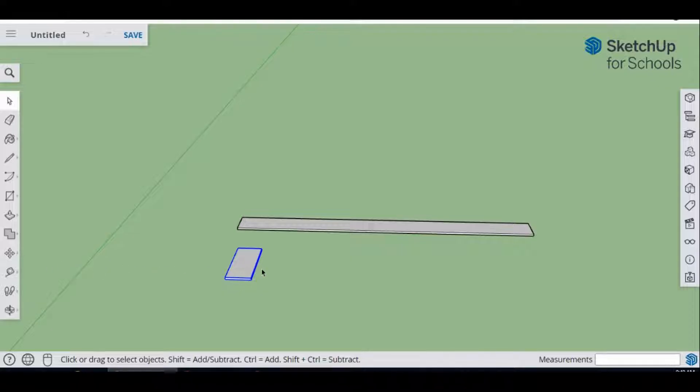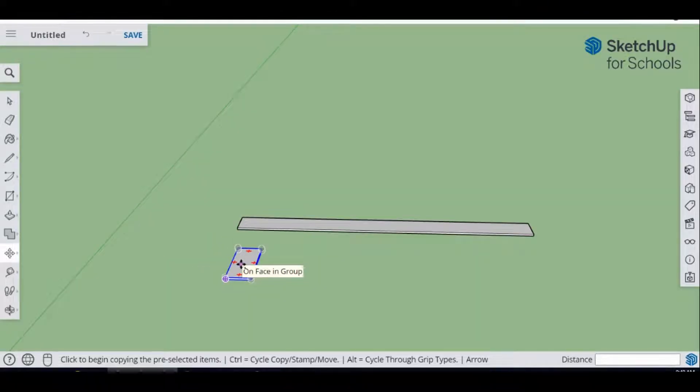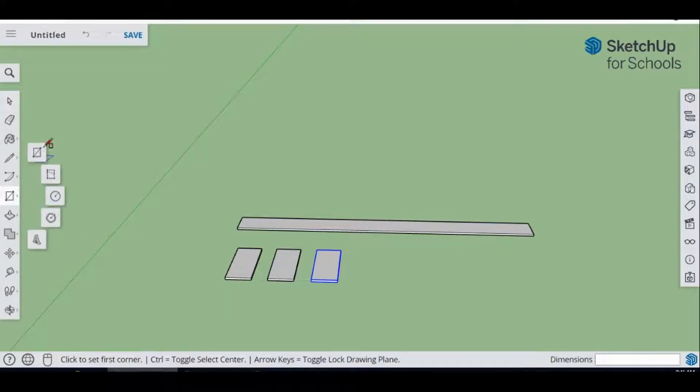To make copies, select the piece with the Select tool, then go to the Move tool. As you hover over the piece, hit Control — you'll see a little plus sign appear. Click and drag to make one copy, then hit Control again and drag to make the third copy. So those are our three pieces: one will be the base, and two will be the sides. Now we're going to do the end pieces — come back to the Rectangle tool.